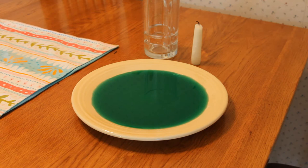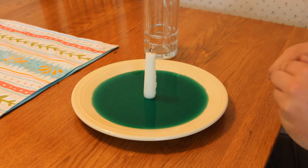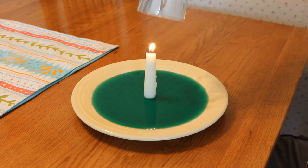You want to start this experiment by pouring just enough water to cover the bottom of the plate. Then set a candle in the middle of the plate — it really doesn't matter, I used a long candle. Place a glass cup or glass jar over the candle, and voila, you've created a vacuum.